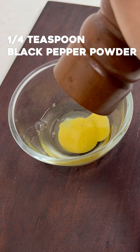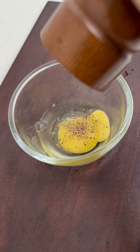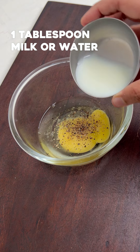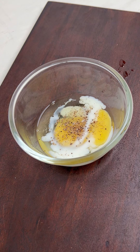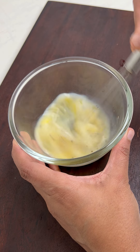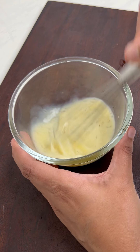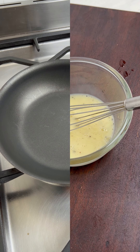Break an egg in a bowl. Add some freshly ground black pepper, a little salt, and finally a tablespoon of milk. If you do not want to use milk, just replace it with water — it works fine. Whisk everything well to combine. The little extra milk or water we add will help to keep the omelet fluffy. Now our omelet mixture is ready.